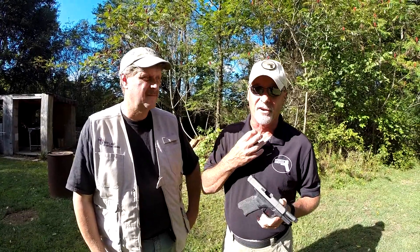Hey team, Dave Spaulding, Handgun Combatives. I want to apologize to you right up front because I've got a bit of laryngitis, but I think you can probably hear me well enough today so that you can understand what we're going to talk about.